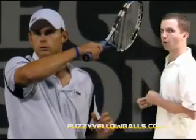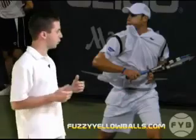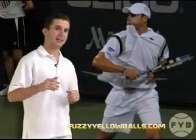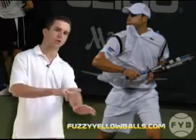Andy doesn't always follow through like this. Sometimes he follows through more around his body. Without getting into the specifics of why he might follow through one way versus the other, the key element of the follow through is that you will always extend out in the direction that you're hitting and you'll always turn your wrist over.